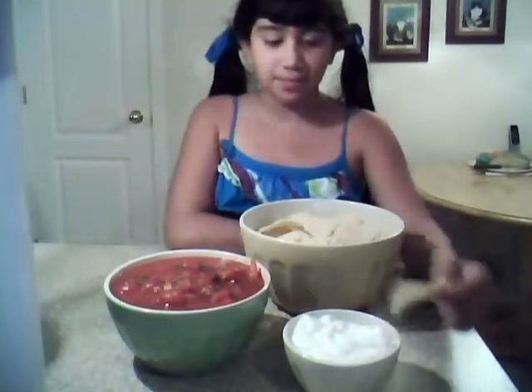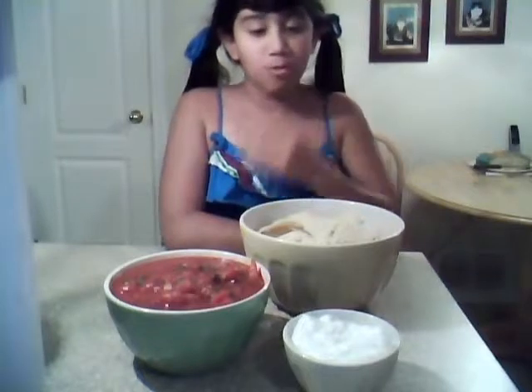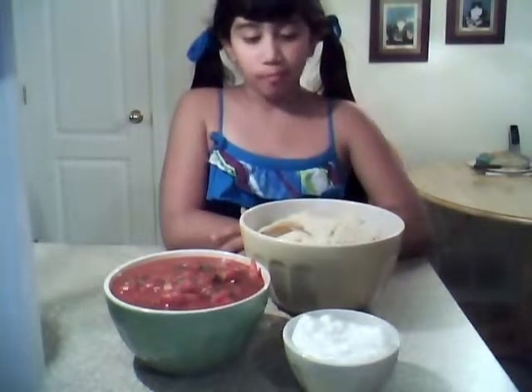And just like that — just dip your chip in your sour cream and then dip it in your salsa. That tastes really good.